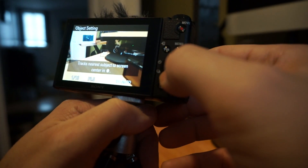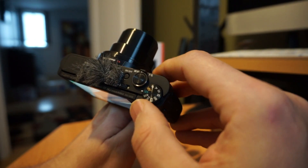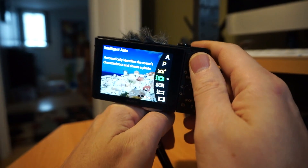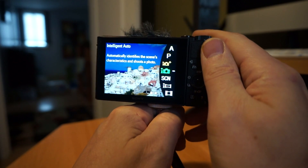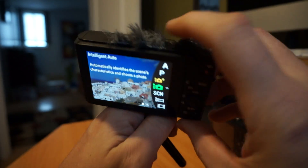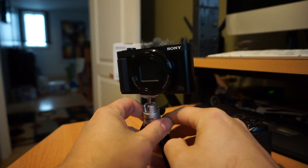Fairly standard stuff. On the Sonys, the Intelligent Auto mode is very good. There's also a low light auto mode. The green auto is really good — I tried that on a Canon and it didn't have as much success. Sony's Intelligent Auto program is very, very good. I do recommend these cameras.